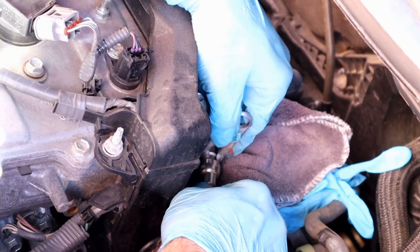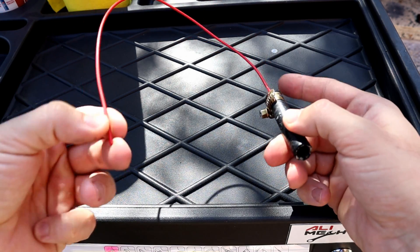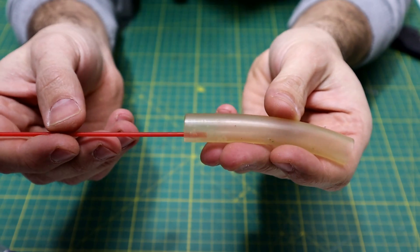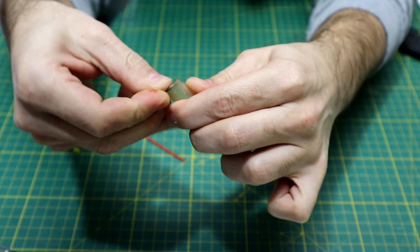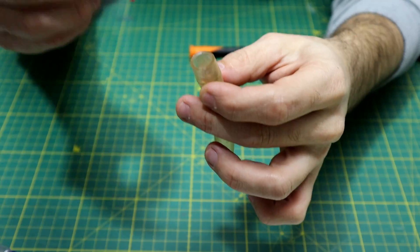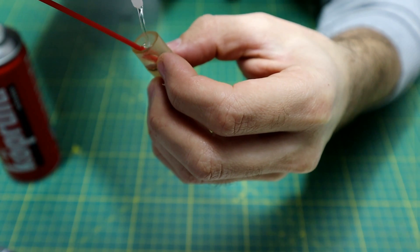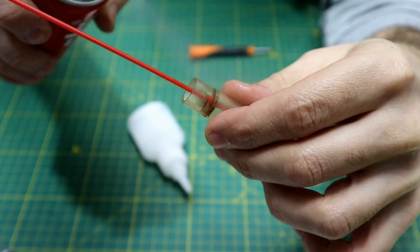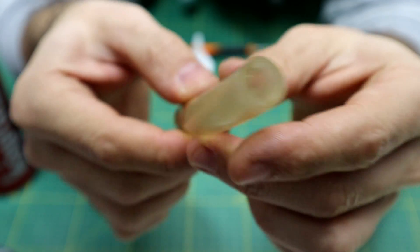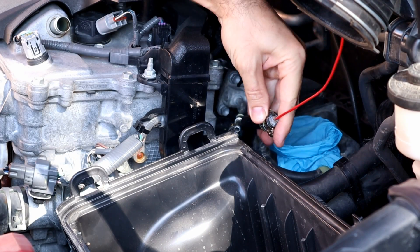This is how it works: push the disconnector in and the fuel line comes right off. For making the fuel line adapter, just find a hose that fits your car's fuel rail and glue it to a carb cleaner can straw. If you are using a hose like this size, use a washer — it will hold the glue till it gets dry. I'm also gonna use a hose clamp since it will be under pressure.